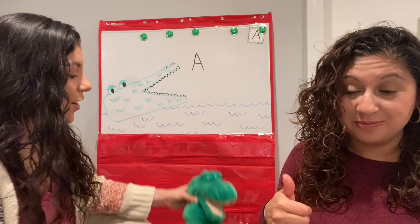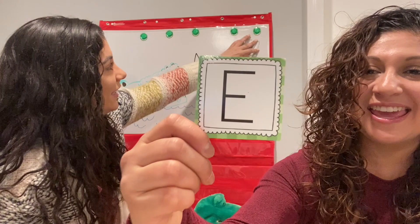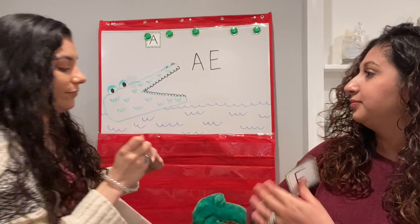Ready? Help me, help us sing. Crocodile, crocodile, down by the lake. I'm reaching in to see what you ate. What letter is that? The letter E. Excellent. And the letter E in Spanish is A. Can you say that? A. Excellent. Now write that letter on your board or your piece of paper.